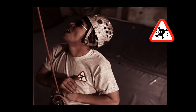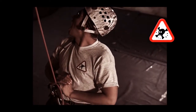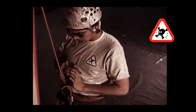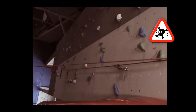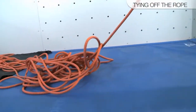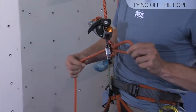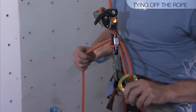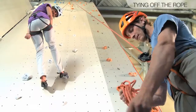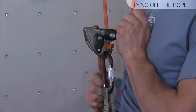When lowering someone with the Grigri, always maintain a firm grip on the brake side of the rope — otherwise you will not be able to control your partner. If you need to let go of the rope while your partner is on tension, for example to deal with a knot or a kink, you need to tie off the rope. While continuing to maintain a firm grip on the brake side of the rope, tie a mule knot around the carabiner. Tighten the knot and then clip the loop with another carabiner to prevent the knot from coming undone. Once you are finished dealing with the issue, unclip the carabiner and give a quick tug to the brake side of the rope. This will release the knot, allowing you to continue to belay your partner.